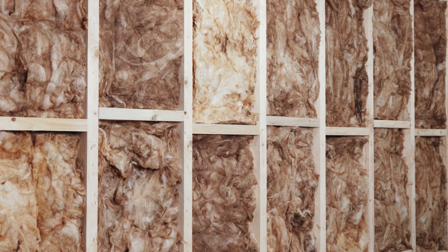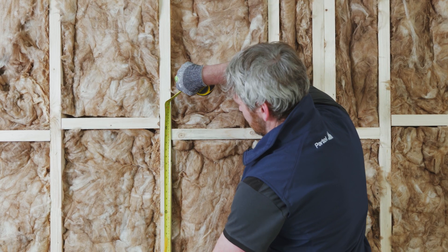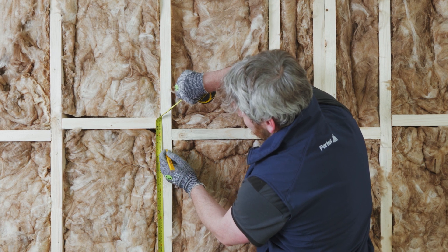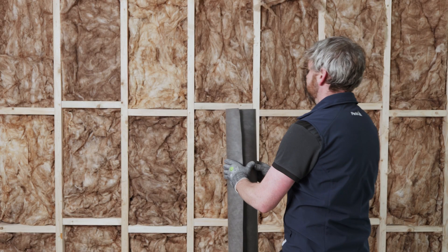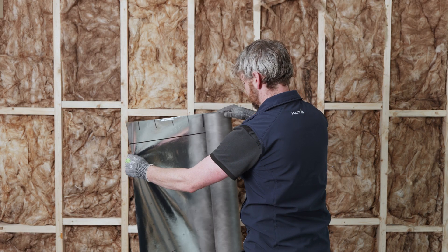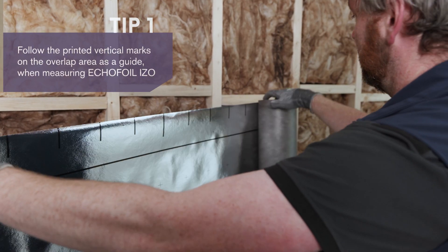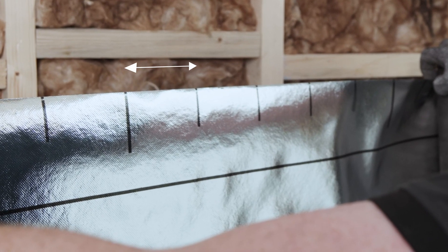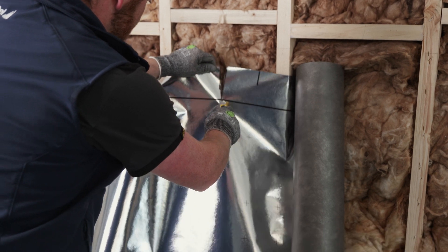It is recommended that the insulation is in place prior to installing the vapour control layer, as this will impact the long-term performance of Ecofoil ISO functionality. Also, it is recommended to measure the studs and mark the upper area before installing the first layer of the membrane. Continue by measuring the Ecofoil ISO and cutting it to the required length for the wall using a sharp knife. The distances between the vertical marks are 10 cm, which helps you save time. Consider an extra contingency length of 5 cm when cutting the required length.